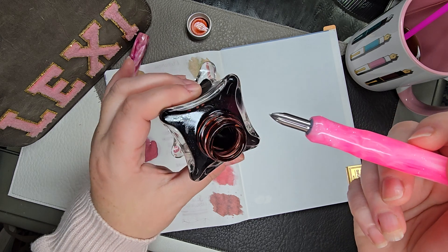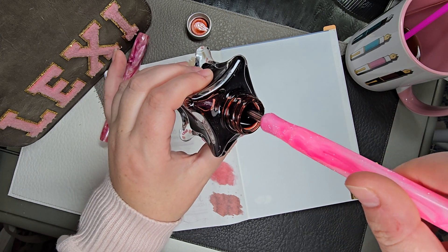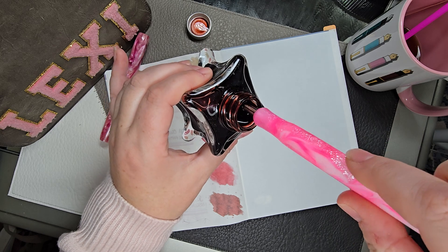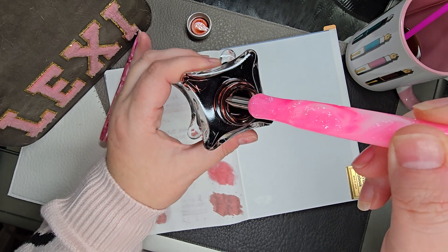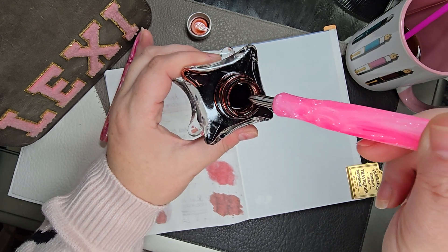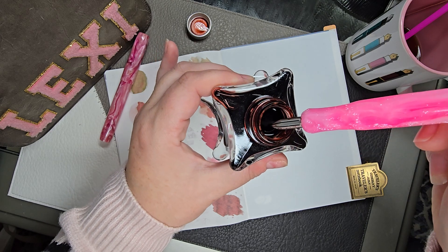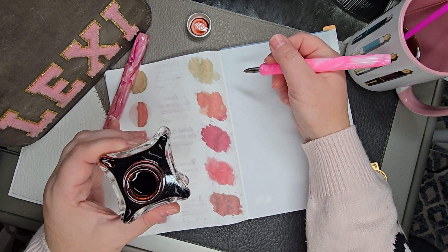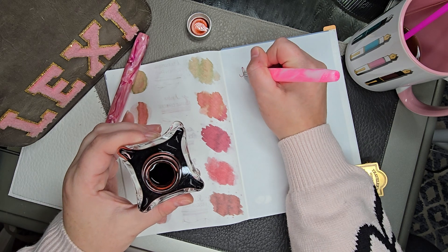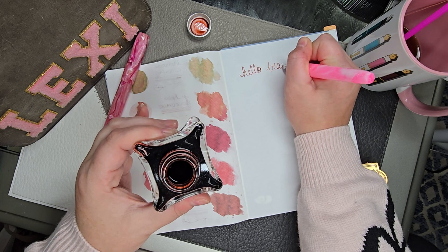All I do is tilt my bottle and then spin my nib in the bottle. When I'm done doing that, I slide it on the edges to get some of that ink off, because otherwise the ink is really swatchy. And then you can just say hello, beautiful.